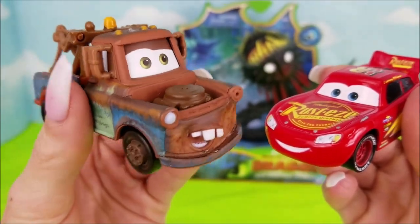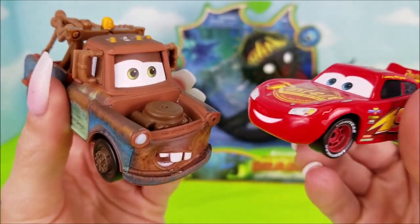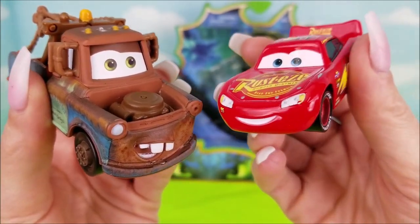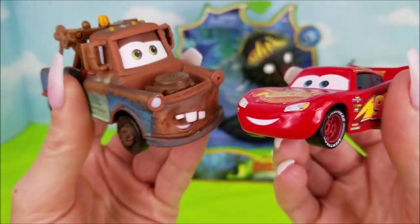Sheesh, Lightning McQueen, that dragon — the Whispering Death is sure creepy looking. I know what you mean, Mater. It makes me a little nervous letting him loose out of that box. Yeah, right? Good thing we have some help hanging around.